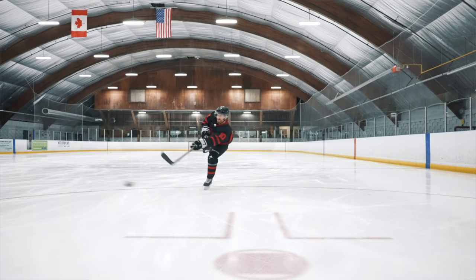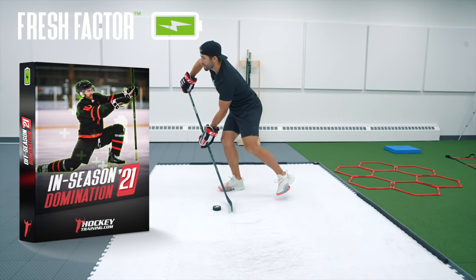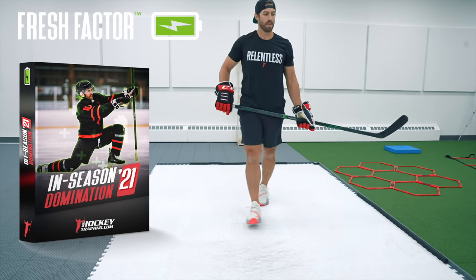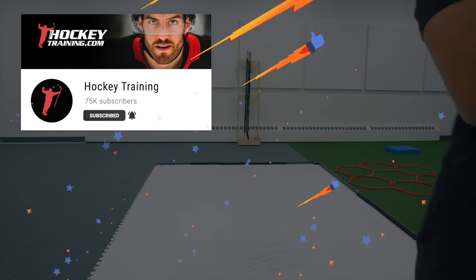Performing these exercises will help you improve your snapshot power, but for the best results, I highly recommend getting started with one of our in-season or off-season training programs that you can find at hockeytraining.com. If you enjoyed this video, smash the thumbs up button and subscribe to this channel!